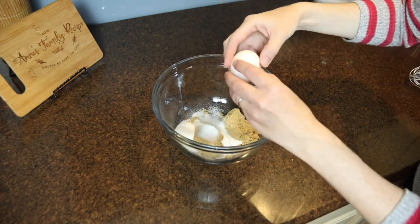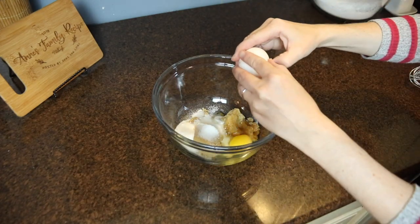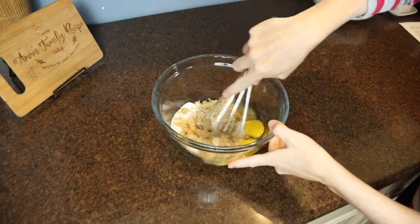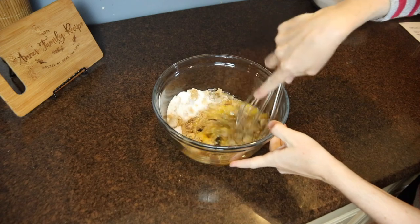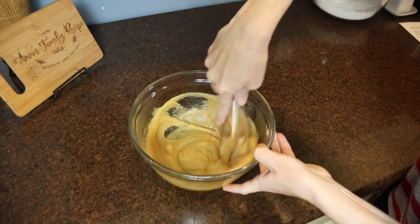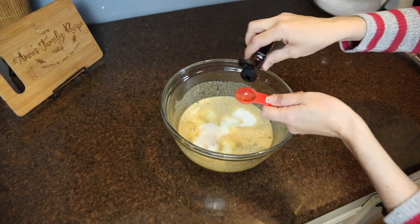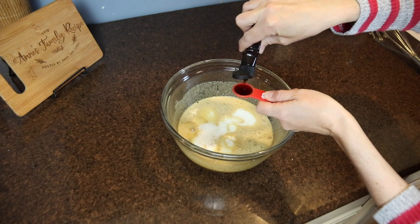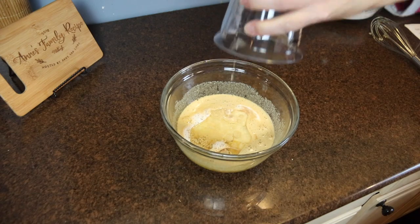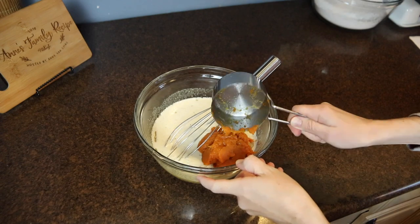For the wet ingredients, this was three quarters of a cup of brown sugar plus a quarter cup of white sugar, then I added in two eggs and whisked this together. Next I poured in three quarters of a cup of milk along with a teaspoon of vanilla extract and half a cup of vegetable oil. Lastly for the pumpkin flavor I added one cup of canned pumpkin puree — this is just plain pumpkin puree, not the pumpkin pie filling — and then I carefully whisked that in.